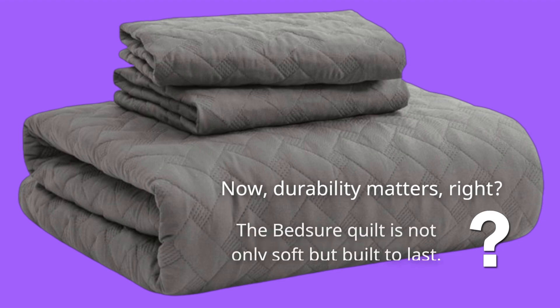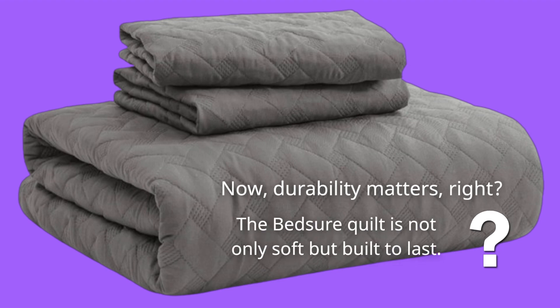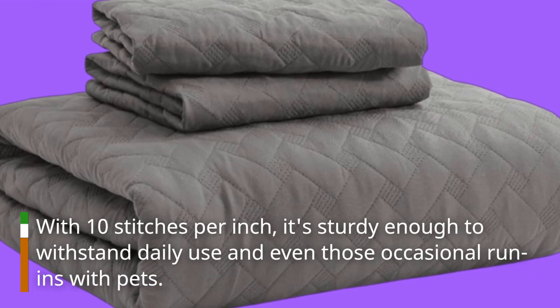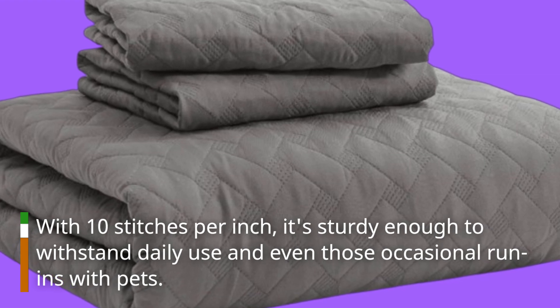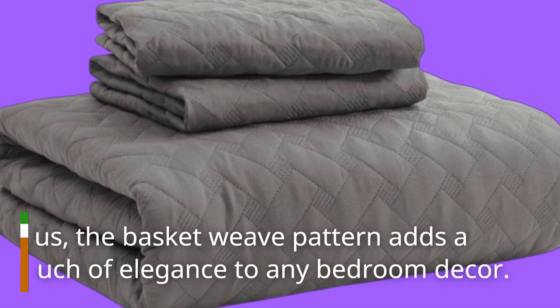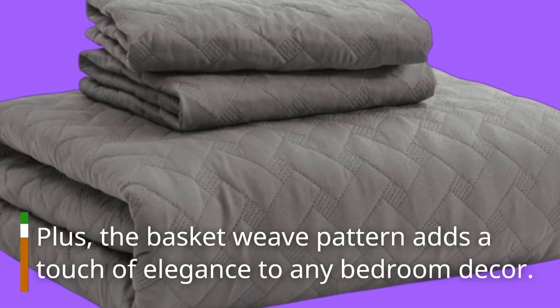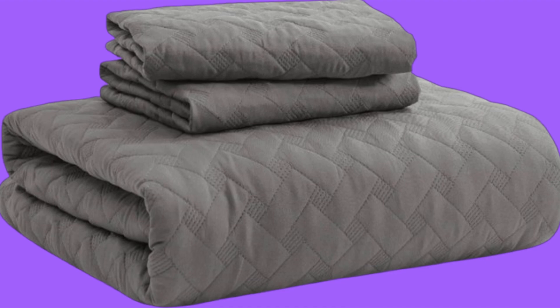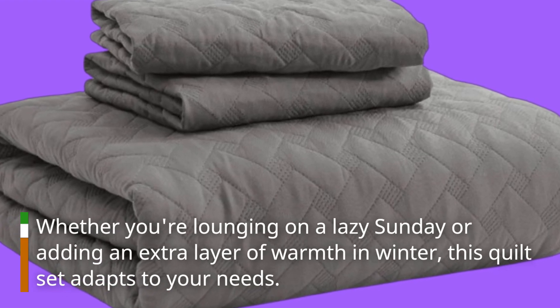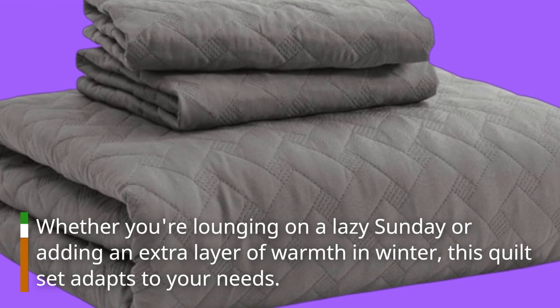Durability matters too. The Bedshore Quilt is not only soft but built to last. With 10 stitches per inch, it's sturdy enough to withstand daily use and even those occasional run-ins with pets. Plus, the basket weave pattern adds a touch of elegance to any bedroom decor.